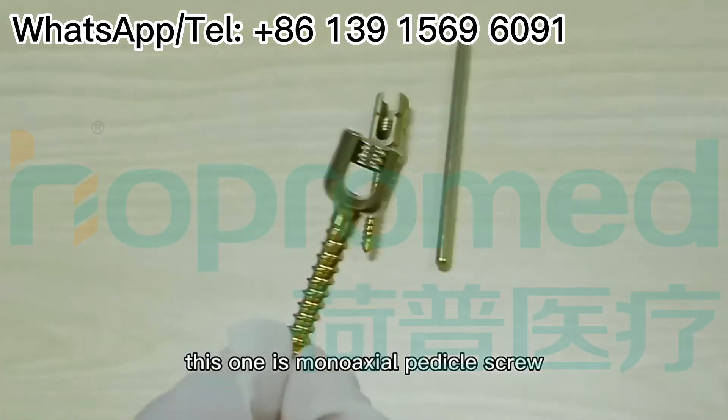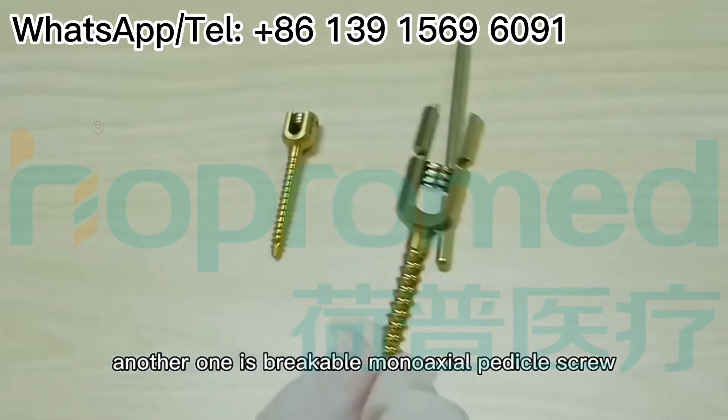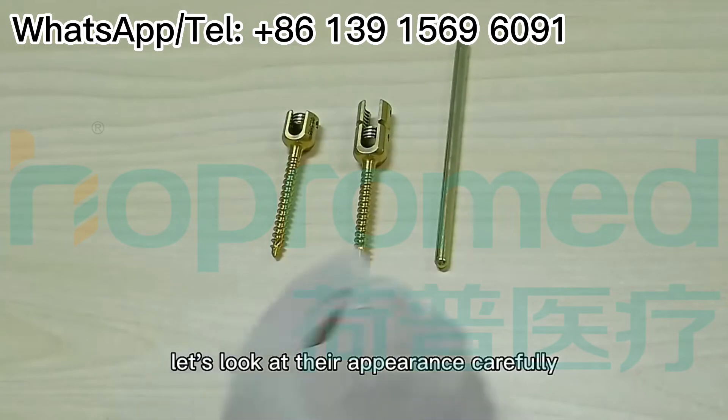This one is a Mono-axial pedicle screw, and another one is a BrickBall Mono-axial pedicle screw. Do you know the difference between them? Let's look at their appearance carefully.